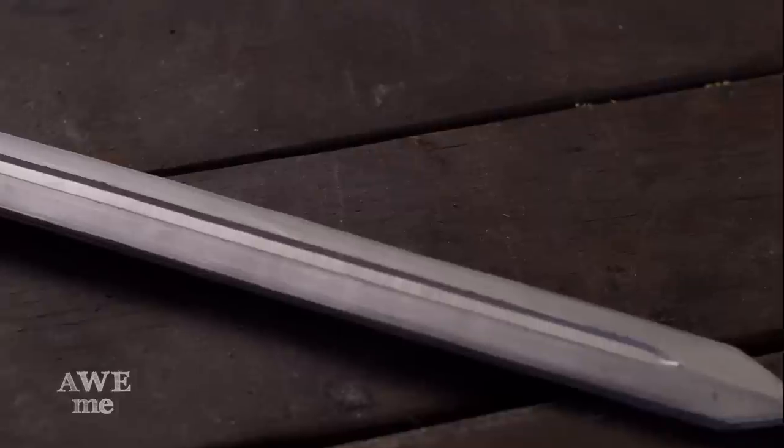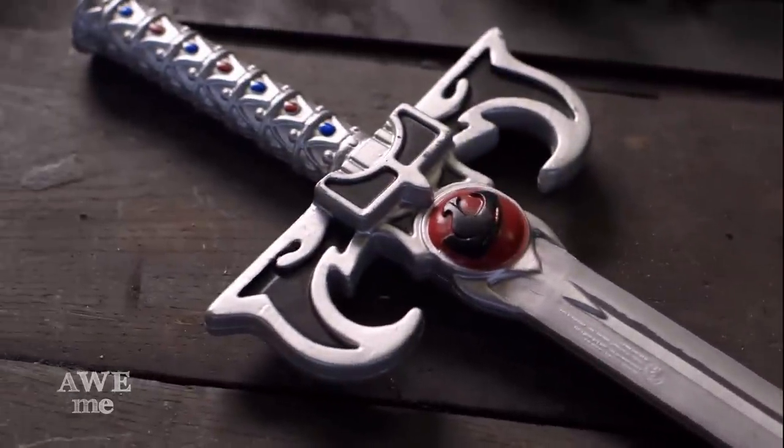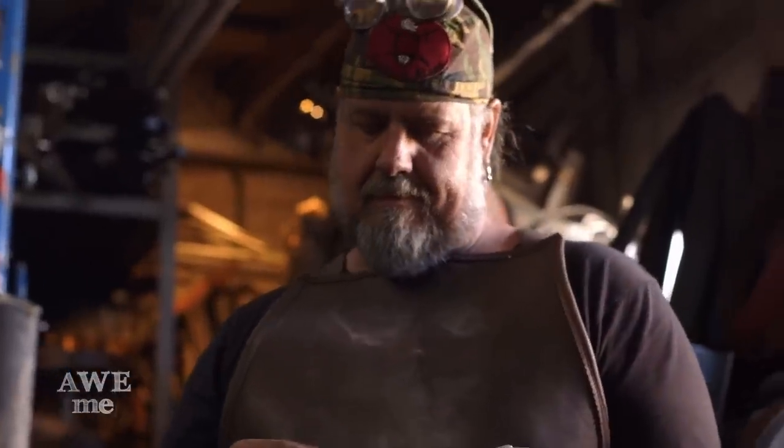I purchased the toy from a toy shop just to kind of match up. I'm making a real weapon and it's proportional to a man's hand as opposed to a child's hand that the toy sword was made for, so I scaled it up a bit.